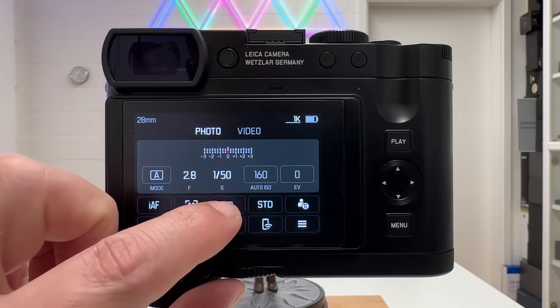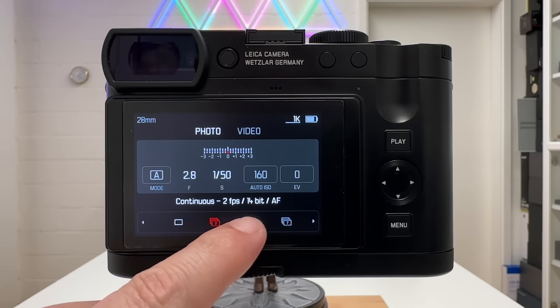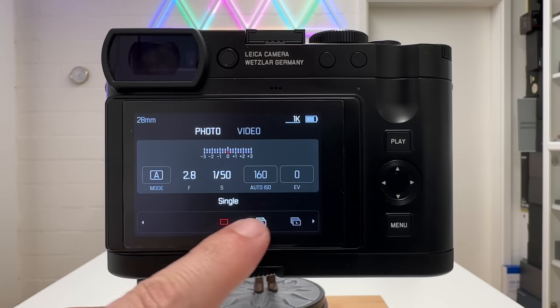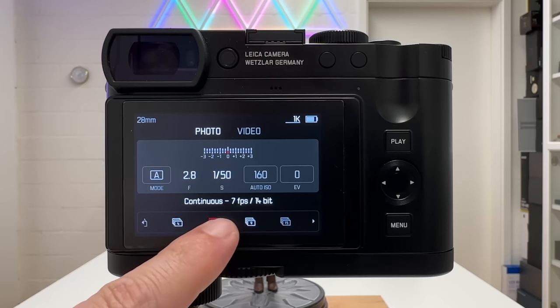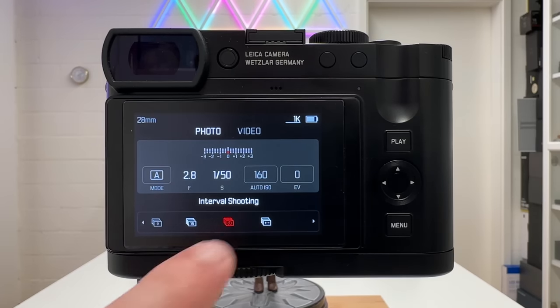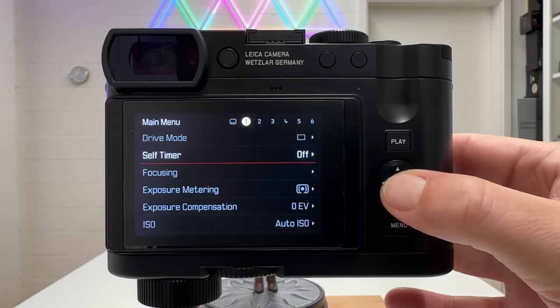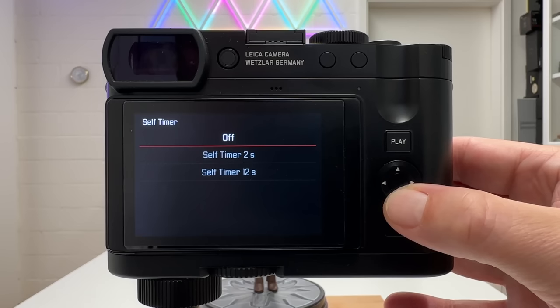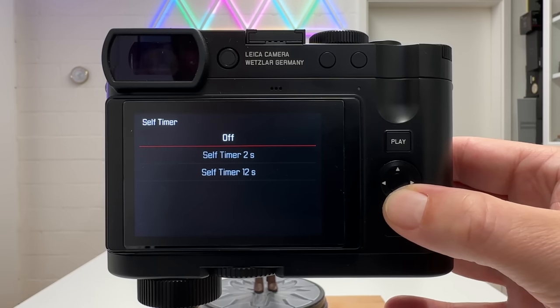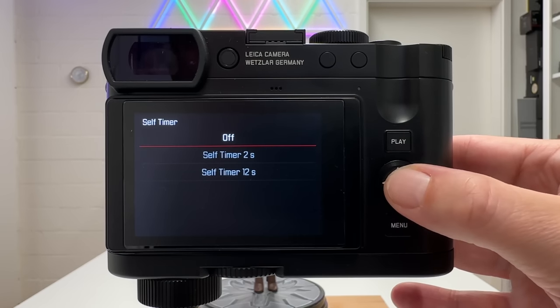In the status screen, you can tap to change drive mode using full touch functionality — single, continuous modes with different frame rates, interval shooting, and exposure bracketing. The next setting on page one is the self-timer, which is straightforward: you can switch it off or choose two seconds or twelve seconds for tripod use. There is nothing in between — that is the typical Leica standard.